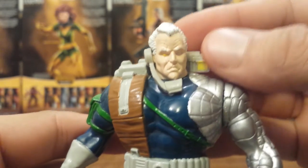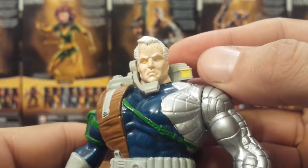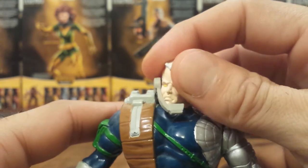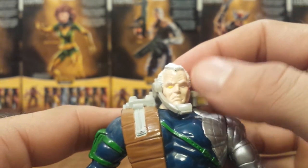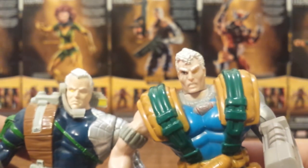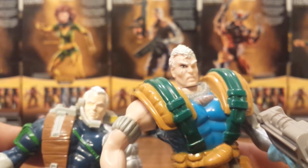The head sculpt is actually really good for 1993. Not too much paint variation going on — the white hair and the yellow eye, and just that basic skin tone with the eyebrows painted slightly white. Just for comparison, this newer figure is actually pretty well detailed to how he looked in the comic book as well, especially the way Rob Liefeld drew him.